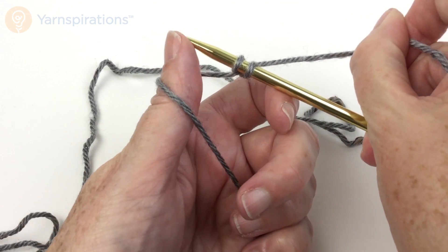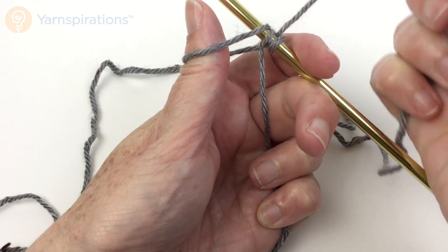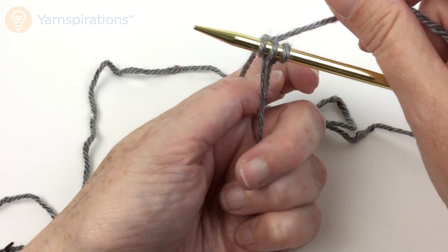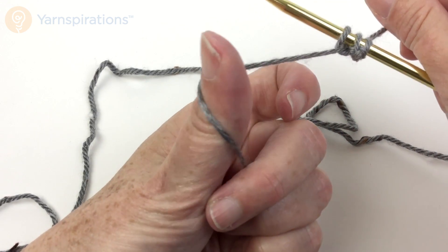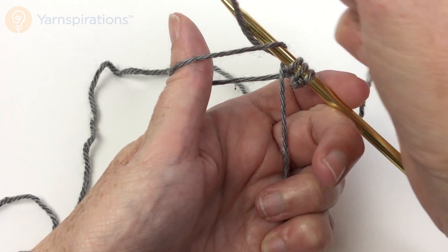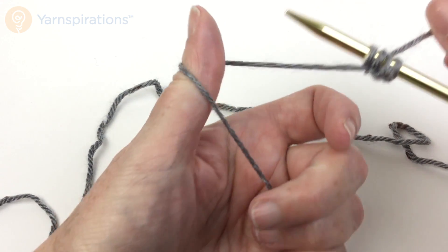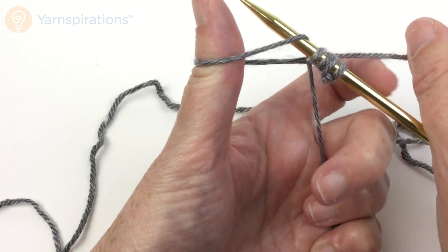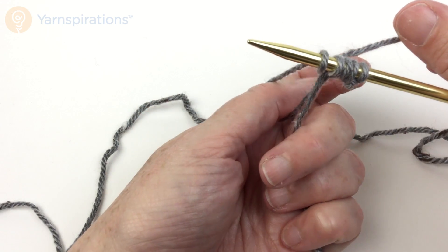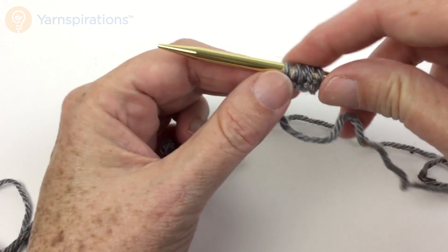Pull the yarn over through that loop that was on my thumb, take my thumb out, and tighten it up. Once again: thumb goes under the front loop, needle tip goes under that front strand, yarn over like you were going to knit, pull the tip with the yarn over through the loop, take your thumb out and tighten it up. Under the front strand, yarn over as if to knit, pull it through and take your thumb out of the loop.